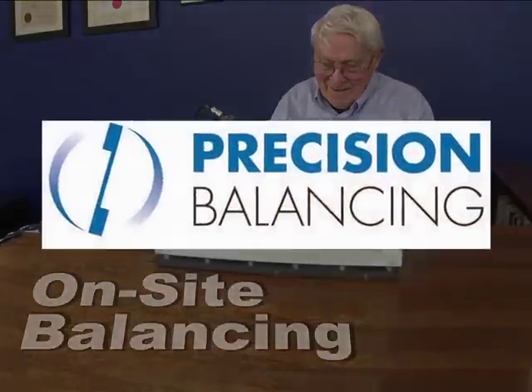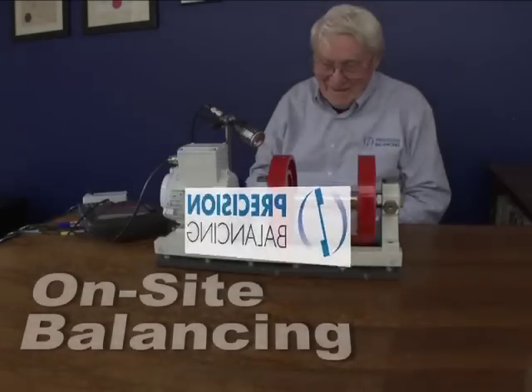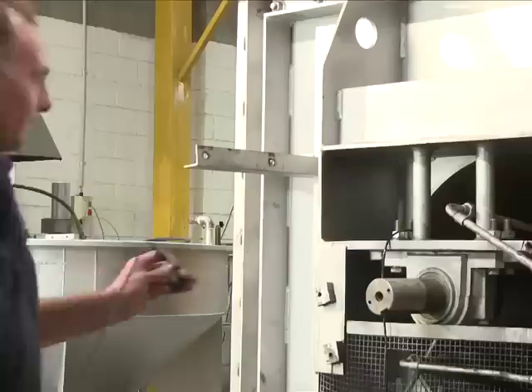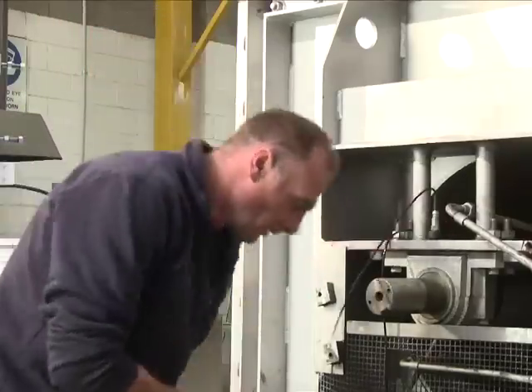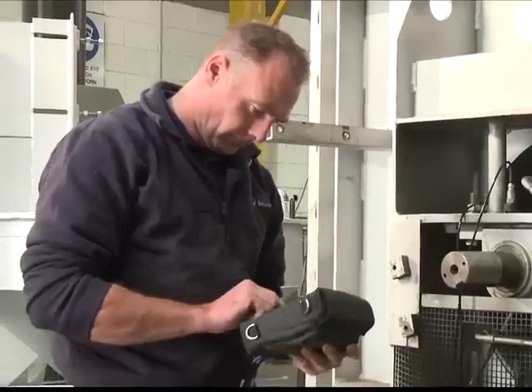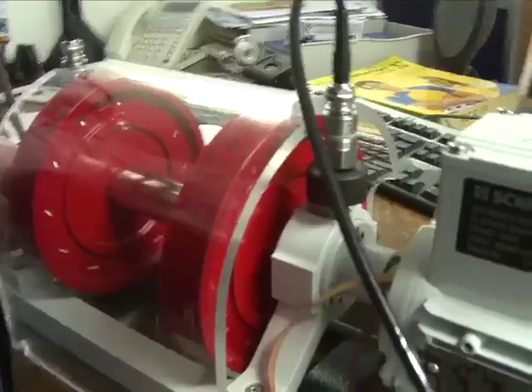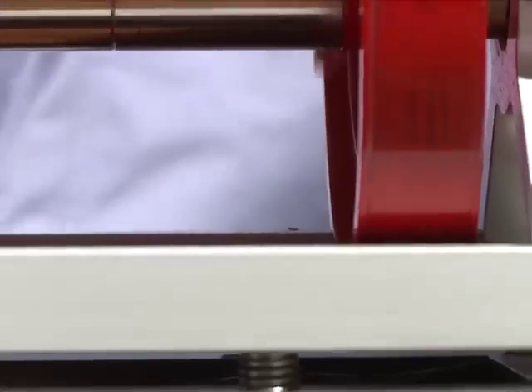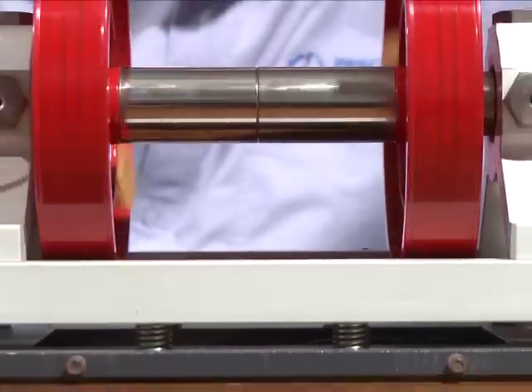Welcome to Precision Balancing in Melbourne, Australia and our second instructional video on On-Site Balancing. With the help of a desktop simulator and a portable balancer, technical consultant Keith Sherwood will demonstrate the process.